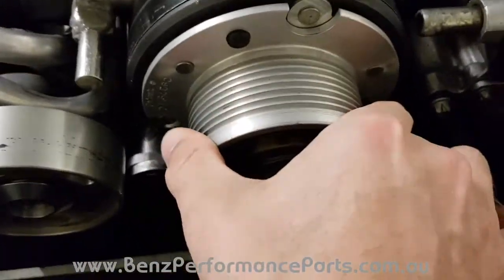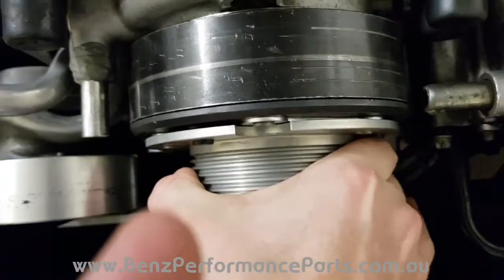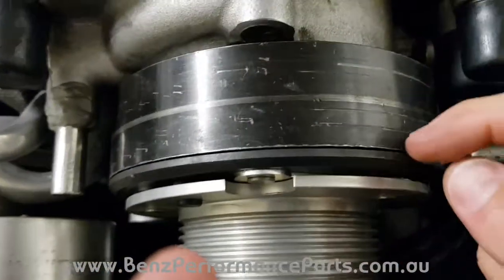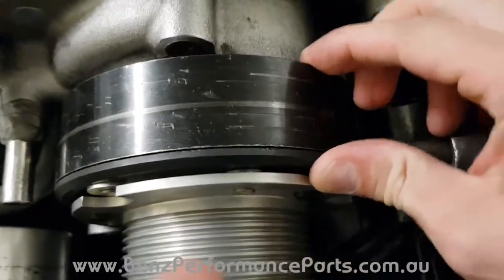You should not be able to move it left to right. If you twist it left or right, it shouldn't really move. If it is heavily worn, this gap here will decrease and the plate will touch.